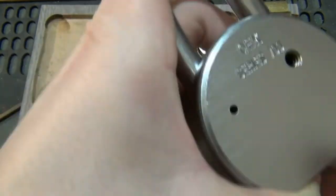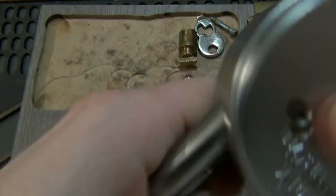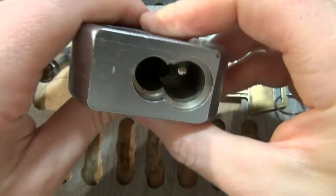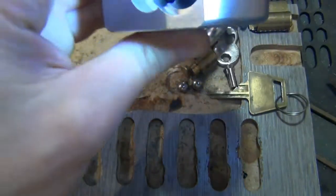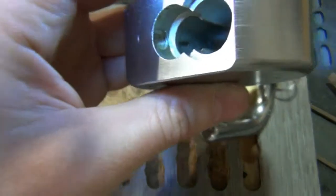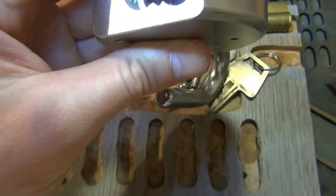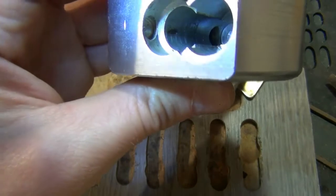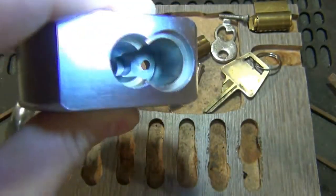Now your shackle can pop out, but it's actually locked into the body — that's what you want. Next thing we need to do is get our ball bearings in. There's actually a hole on the right and a hole on the left that the ball bearings need to drop into for our actuator to go in. See that — there's the one hole, and the hole on the right.